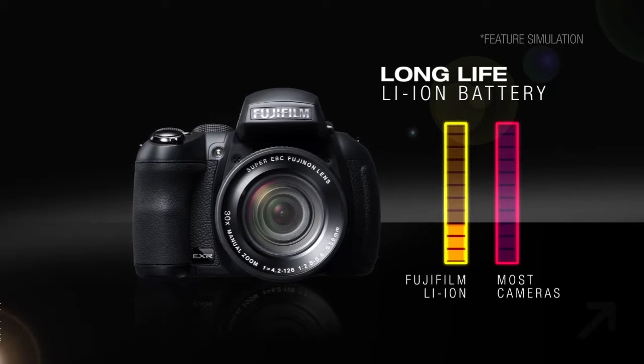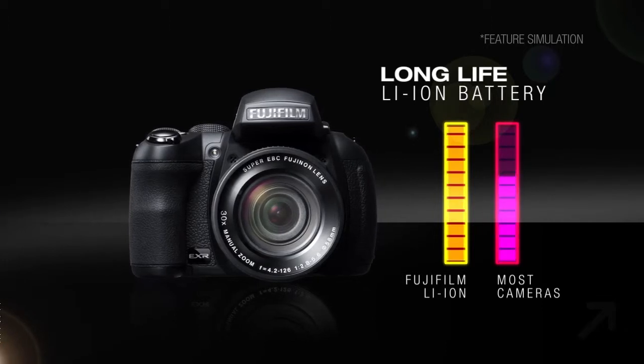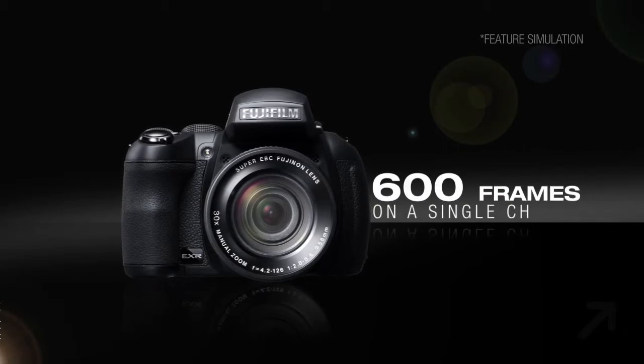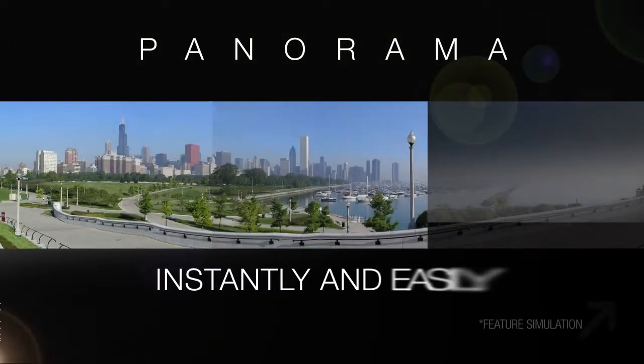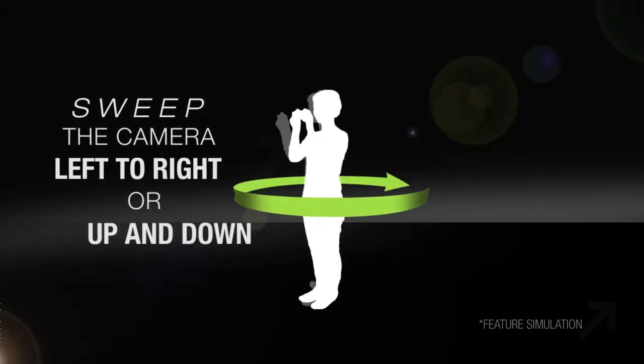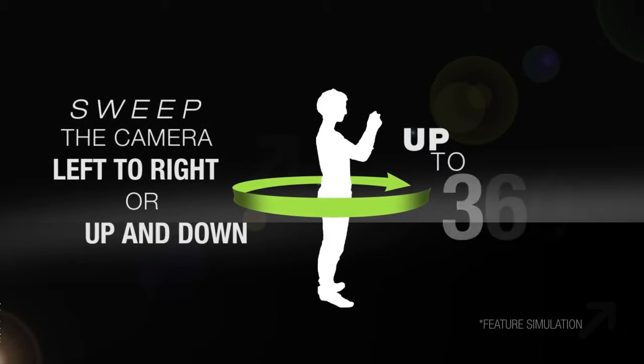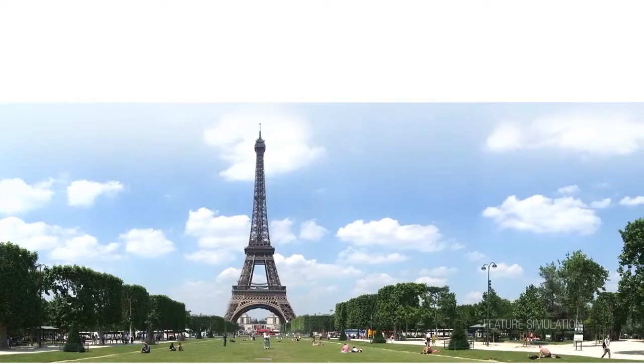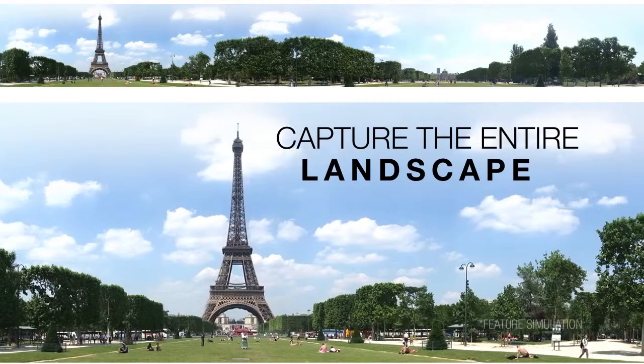The new Long Life Lithium-Ion battery lets you keep shooting on after most cameras have run out of power, capable of capturing 600 frames on a single charge. Take panorama shots as simply as 1, 2, 3 — just sweep the camera right-left or up-down to shoot giant panoramas up to 360 degrees. Perfect for capturing an entire vista for your memories.